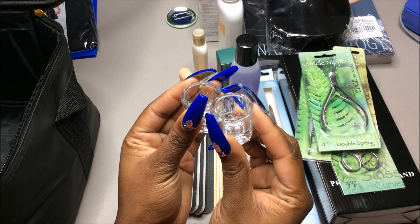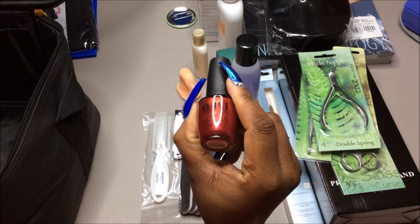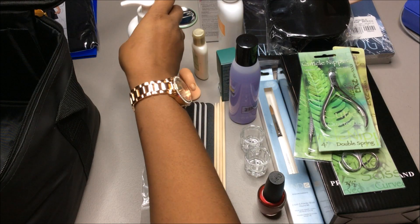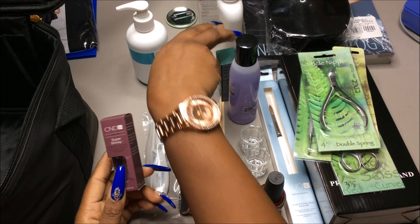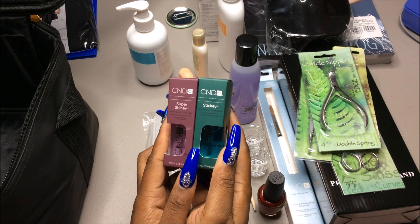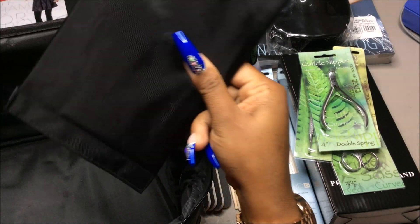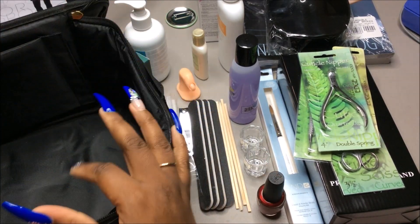We have some OPI nail polish in the color Red Red Square. Then we have CND Service Essential Cool Blue Hand Cleanser. And lastly we have the Super Shiny High Gloss Top Coat — so we have both a base coat and a top coat. This little bag is really nice — I actually like the bag.